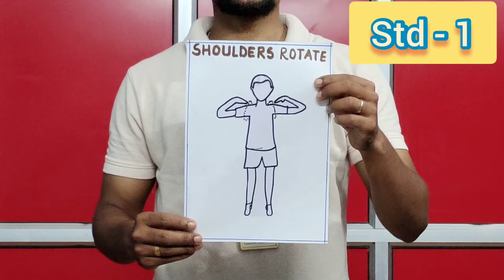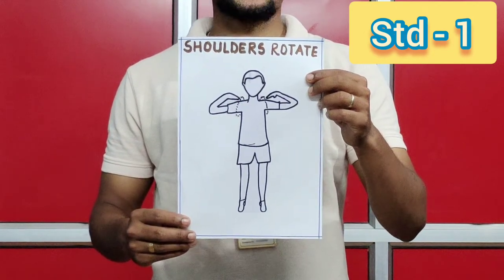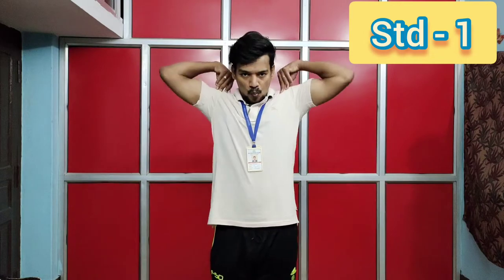Exercise number two: shoulders rotate. Let's start. One, two, three, four, five, six, seven, eight. Eight, seven, six, five, four, three, two, one.